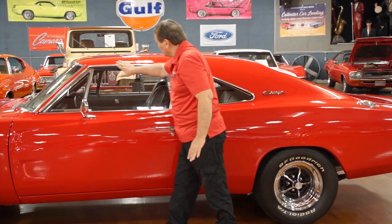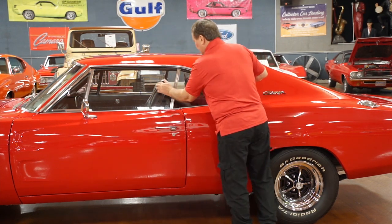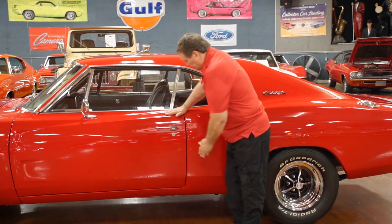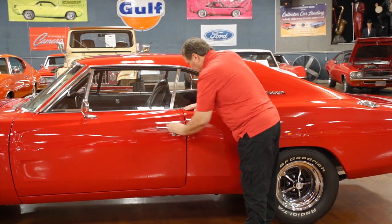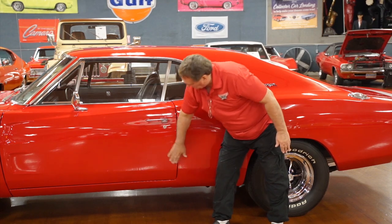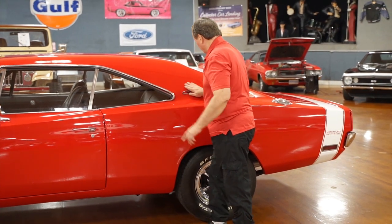The drip rail has no imperfections at all. Look at the window fitment — the front glass to the rear quarter glass has an absolutely precise seal. There's absolutely no way that it's going to leak. The door needs to go in just a hair — it's just a little bit out, we'll have to adjust that. That's the only thing we've found so far.